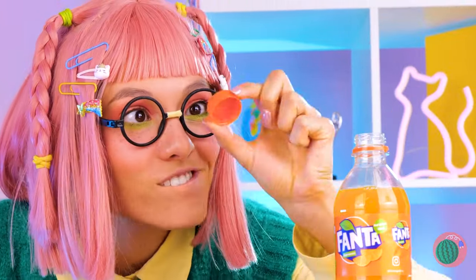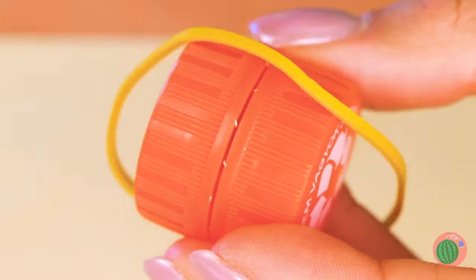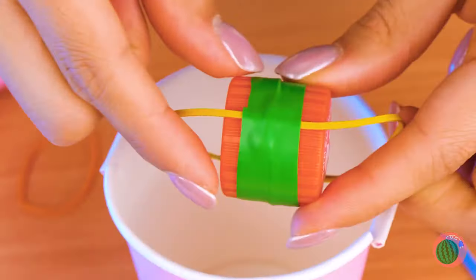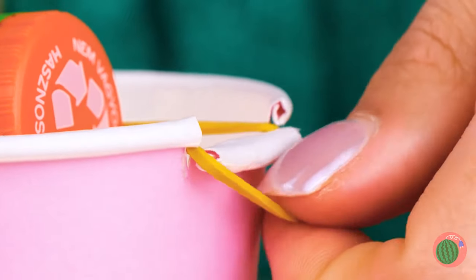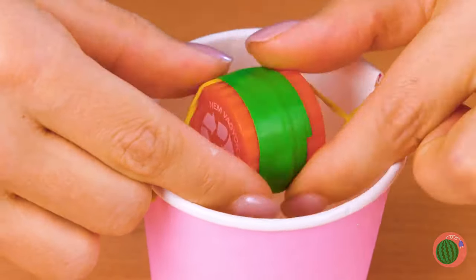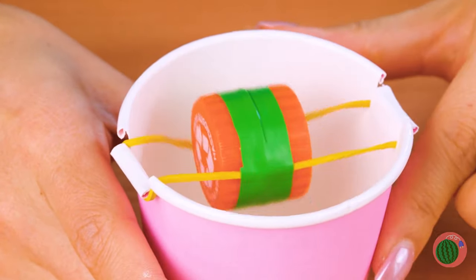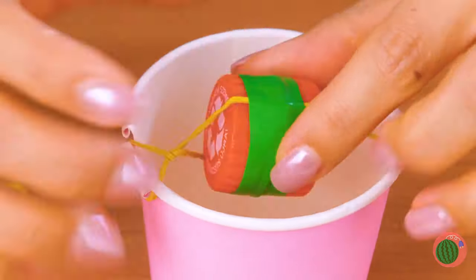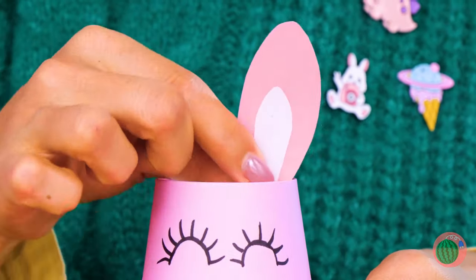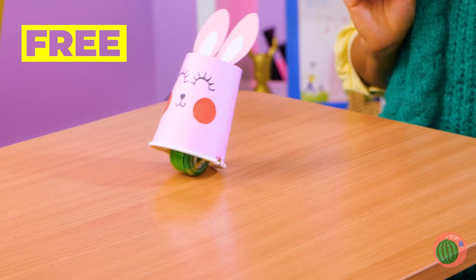Don't worry — we can make our own set of wheels. Just tape two bottle caps together with a rubber band. Add to the rim of a paper cup. Now go for a spin. Flip the cup over and decorate it. Look, we've made a bunny — and it's hopping down the bunny trail.